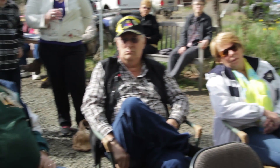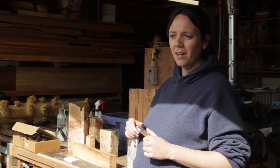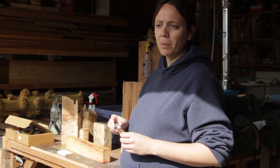Does it matter if you put the fungus on end grain only or on the side? For the purposes of what you guys are doing, not really. There's maybe a week or two time differential in terms of where you place it, but since you're doing it in tubs over the course of 12 to 16 weeks, it's pretty much irrelevant.